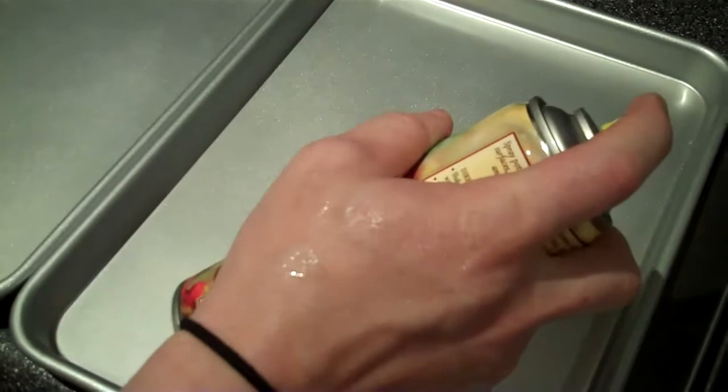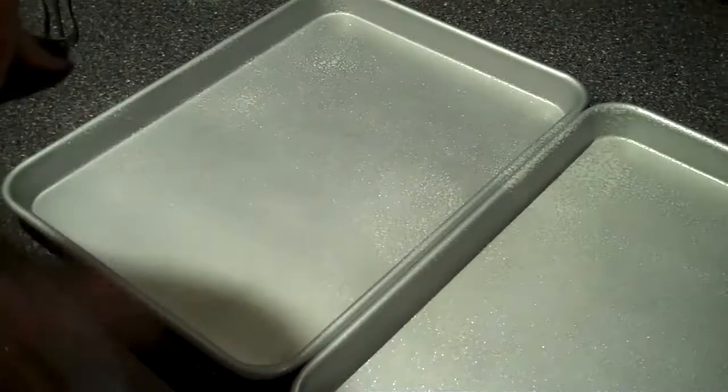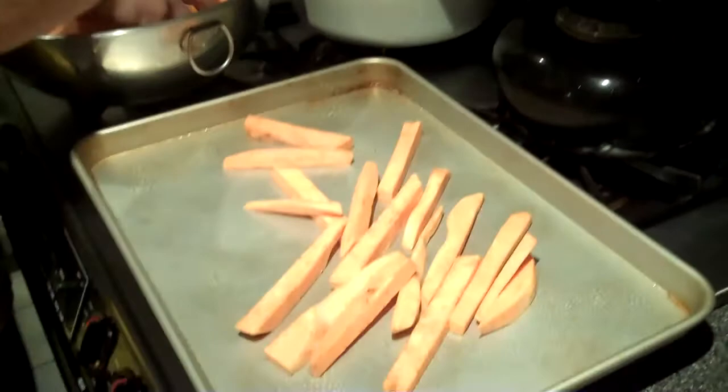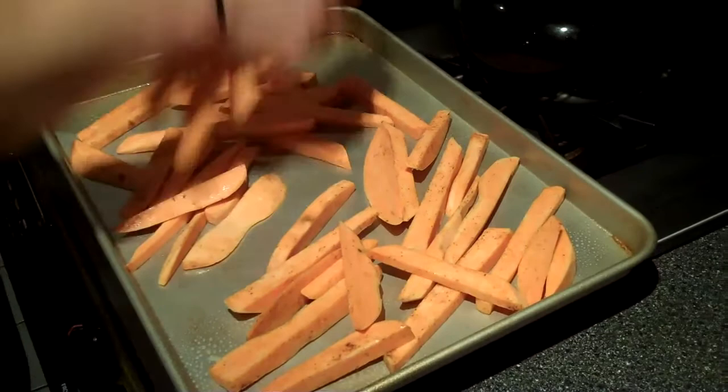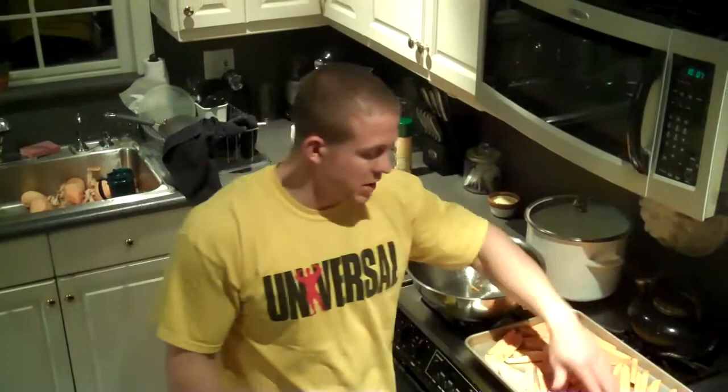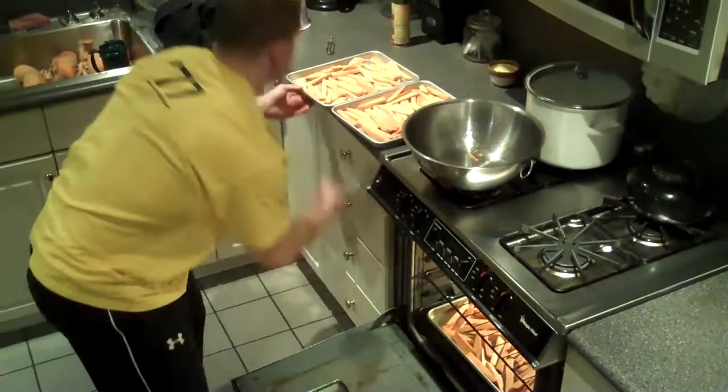So now we're going to put them on our sheet pans in a single layer. Once they're all on the sheet pans in one layer, you can throw them right into the oven.